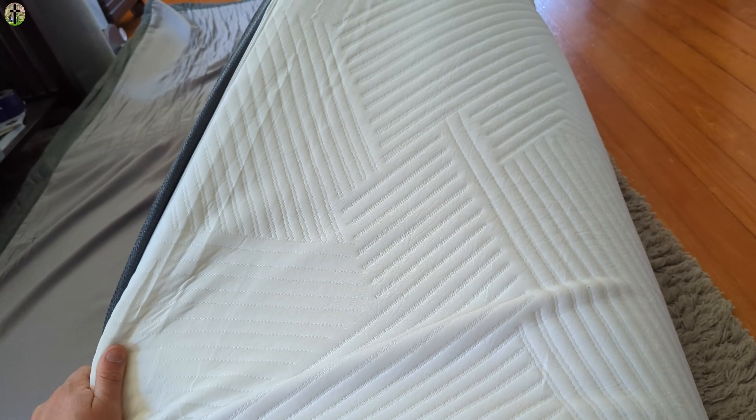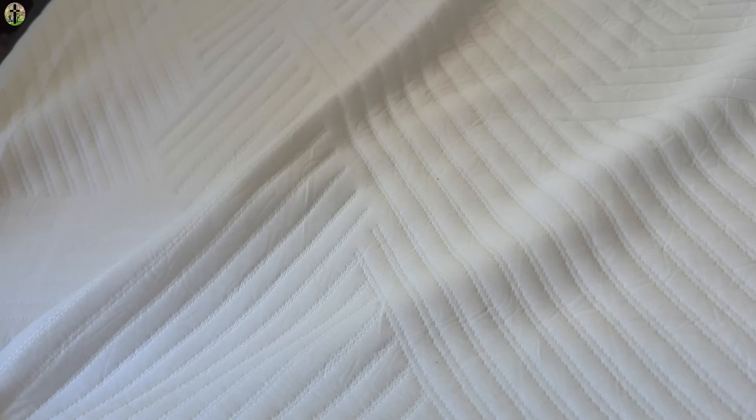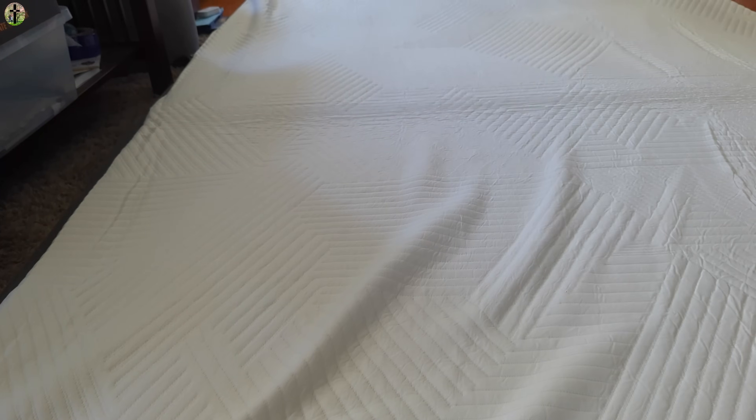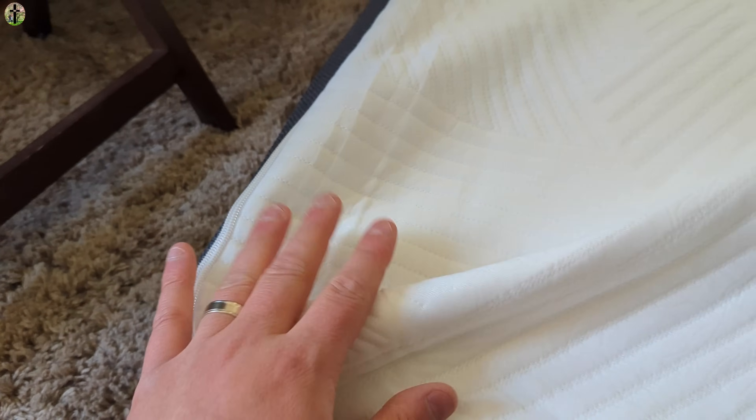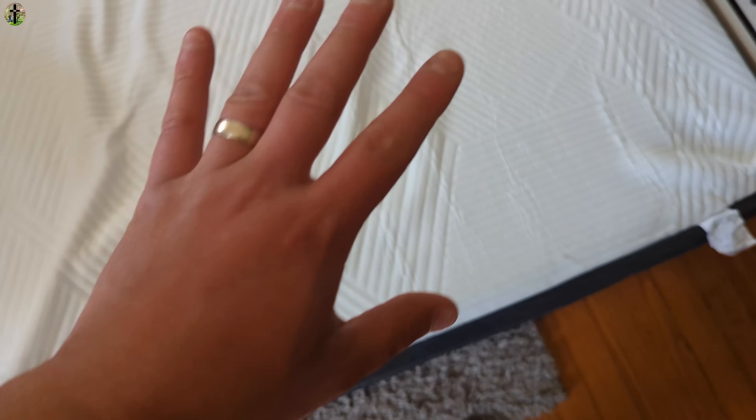You'll want to decide the best way to lay on it. I believe the white side is the correct side for laying on it, so this would be the bottom. So we're going to rotate it around. It's definitely soft, and after a couple hours it's definitely going to get super soft. It does feel zippered, so you should be able to take this cover off for washing, which is great. Already you can see how it swells back up.